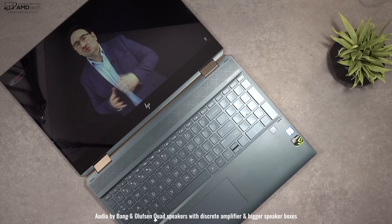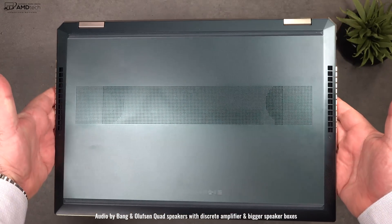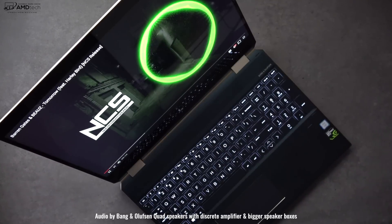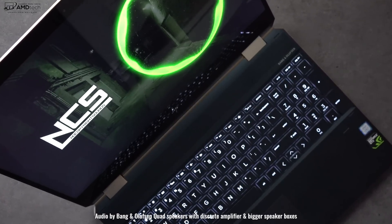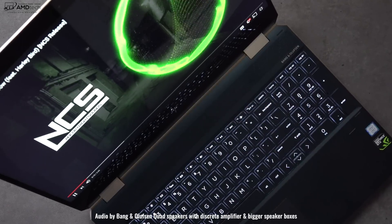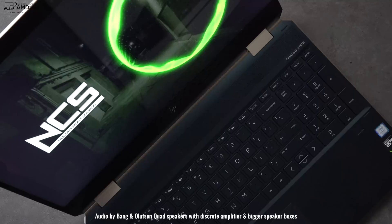I went over the sound in the unboxing video, but it does use Bang & Olsen quad speakers with a discrete amplifier, and they also advertise bigger speaker housings for a more rich, full sound. For the most part, they've really come through — gone are the days of HP making hollow, weak-sounding speakers with distortion at 100% levels. They did a fantastic job. Kudos to HP for really improving the speakers.